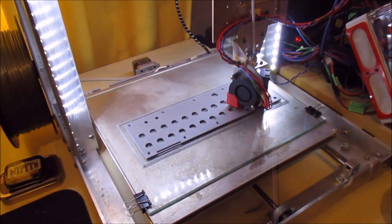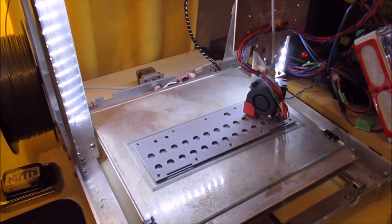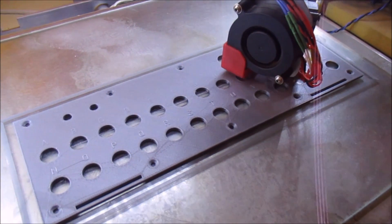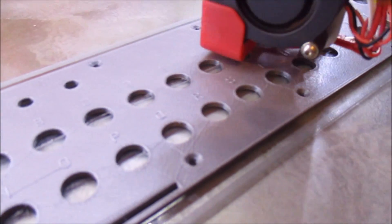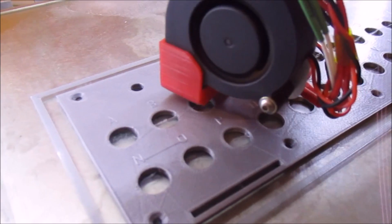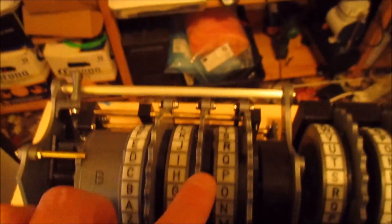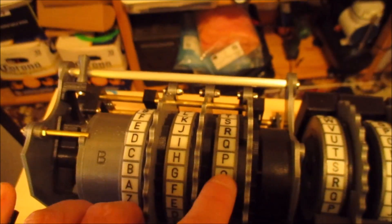I wanted to show something that I'm doing when I'm printing my plugboard. You can see this is getting towards the end of printing the main part of the plugboard, and at the moment it's printing the lettering that goes on top of each of the little sockets. What I want to try doing is what I did on the rotors here, which is print in two colors.